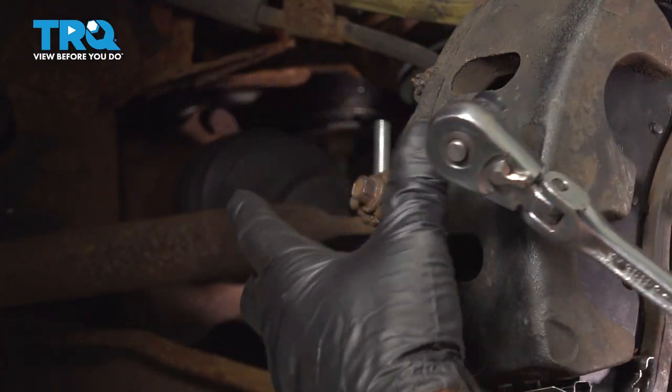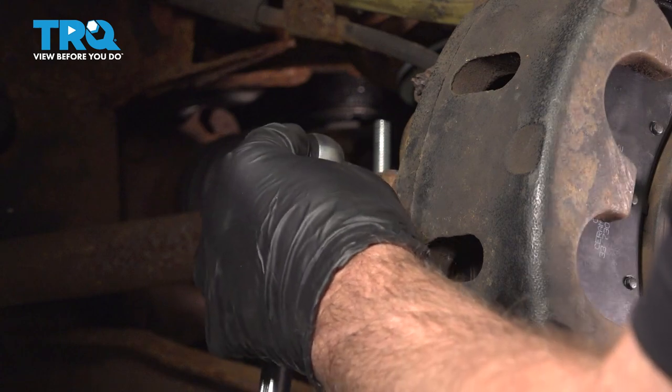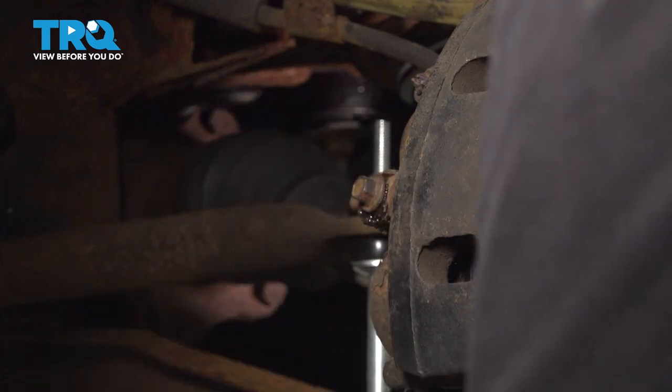This is the banjo bolt. Before we take the caliper off, it's just going to be easier to do it right now. I'm going to use an 11-millimeter socket, just loosen this up, and then I'll snug it down just slightly so the fluid stops draining out of it.